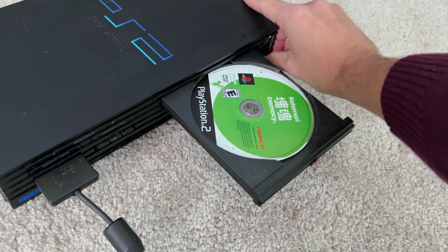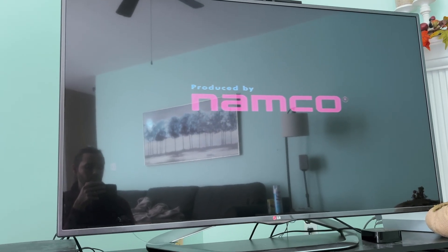I plugged it into a TV and it reads a disc — so this PlayStation 2 is now in good working condition. That's good news for Lou, who sent it in. Thanks again for sending this in, glad I could fix it, hope it works well for you for a long time. And that'll do it for this video — hope you enjoyed it and learned something useful. We'll catch you in the next one.